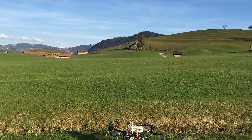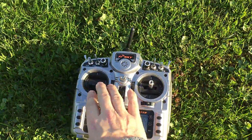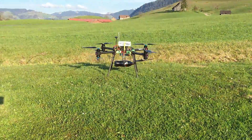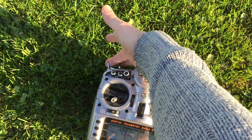Then it will release the payloads and return to home. Normal procedures — arm motors now. All I do is engage the automatic program.